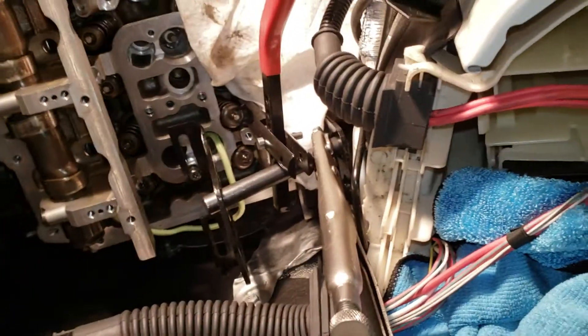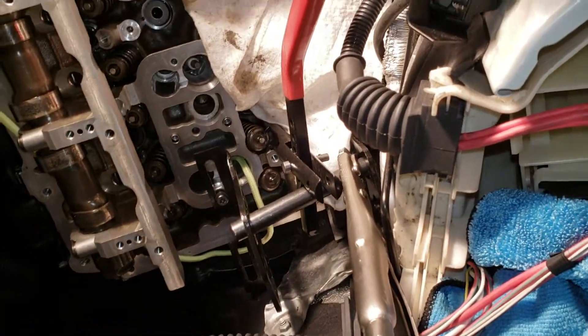That's all I've got. Hopefully these tips helped you out, and hopefully you never have to do this with the cylinder head in the car. Thanks for watching.